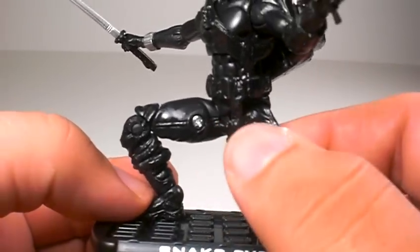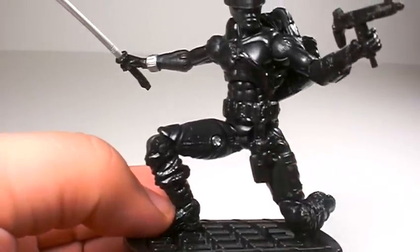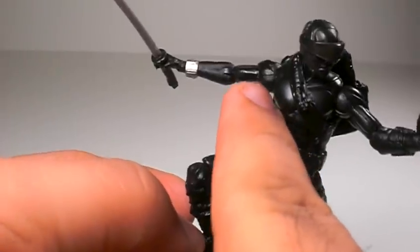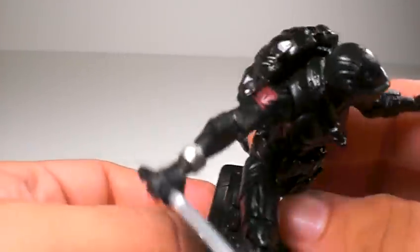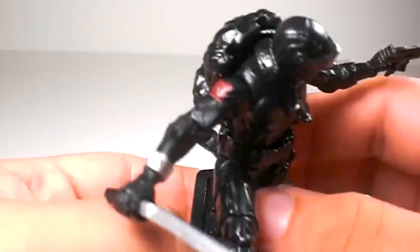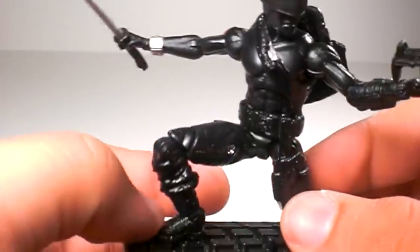It has a gun holster, which is cool, but I wish it had a gun that could actually go in and out of the holster — it's molded in. Also, another thing that's molded into the strap is a knife in a holder. I wish that could have been taken out too. And he's got his ninja clan symbol right there — very cool.